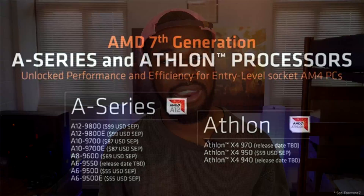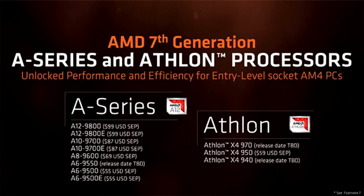What's up everyone, Ozzy here, and recently AMD released their AM4 Athlon CPU lineup, and included in that lineup were their budget AM4 Athlon APUs.